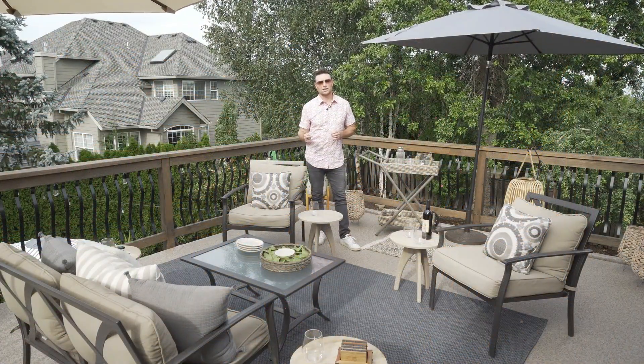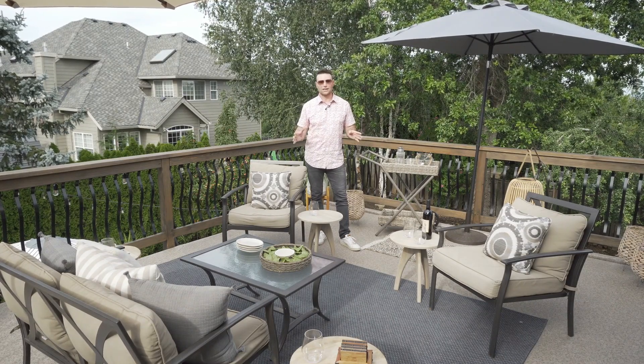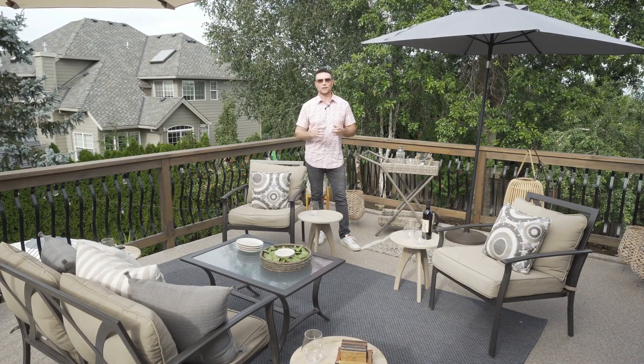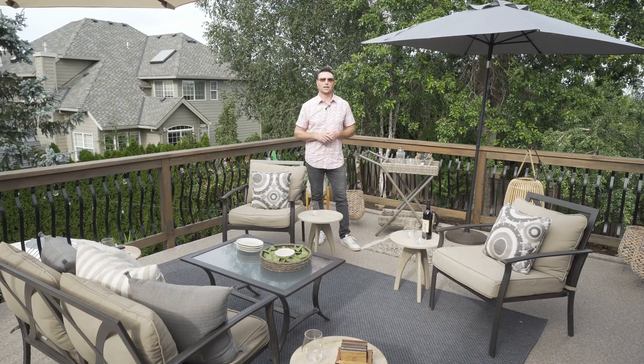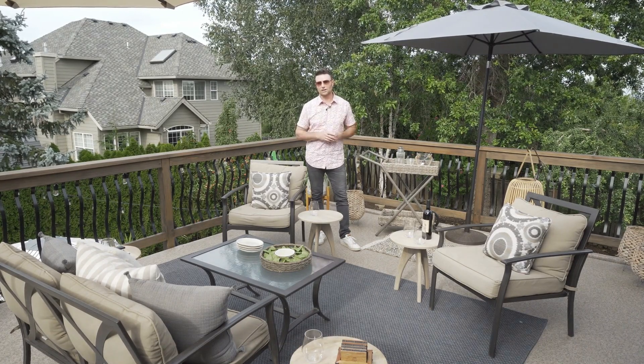If you need some help with a good design, I would love to help you with your deck, your covered space, and your whole outdoor living space. Let us know and we'd love to help you out. Don't forget to like, don't forget to subscribe, and we will talk to you soon.